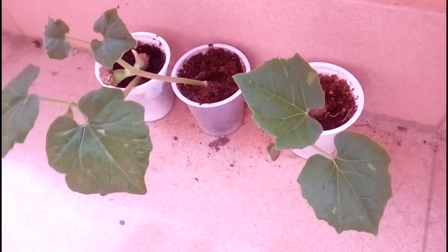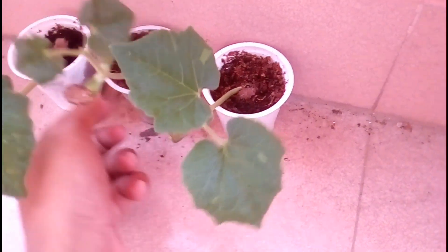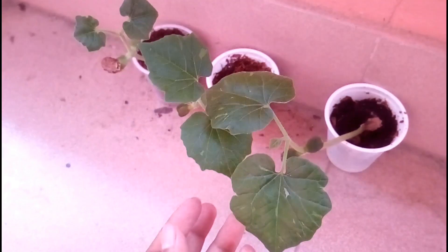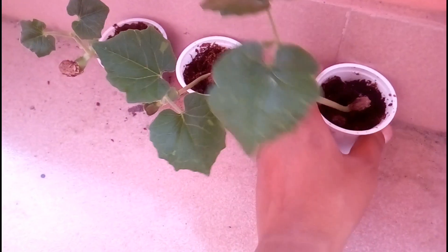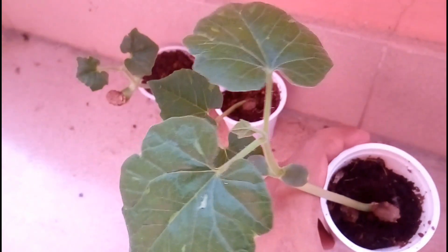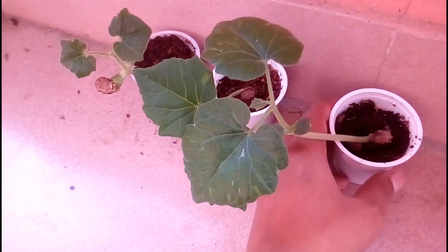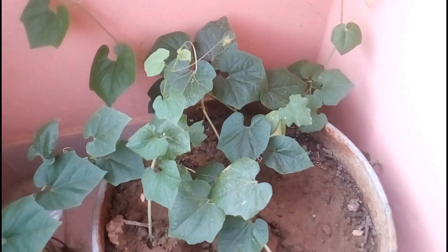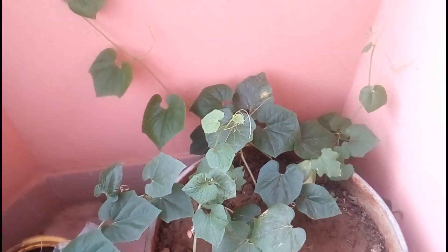Here are the full young seedlings. After this footage I will show you the situation of those plants at 15 days. You can see there are four seeds germinated and all of those plants are growing very properly. Here is the final footage — all of my seedlings are growing very quickly.